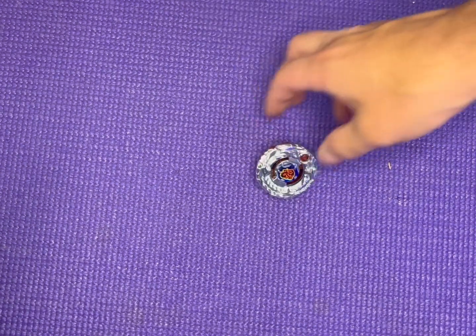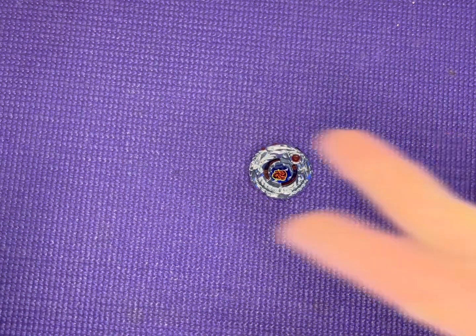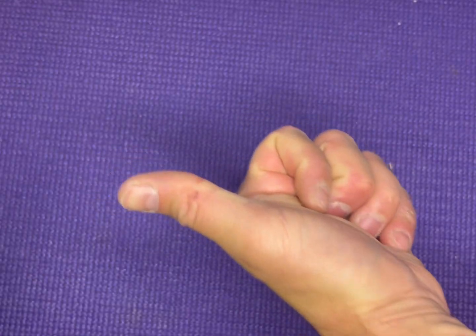This was my video on Ninja Salamander. I do hope you guys enjoyed it. And as always, please continue to hit that like, comment, and subscribe button. 3, 2, 1 — let it rip. Have a great day everyone.